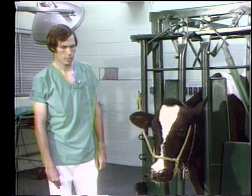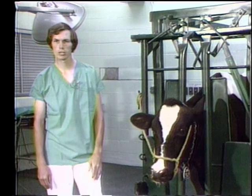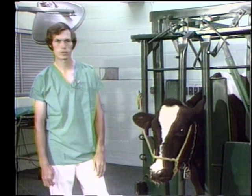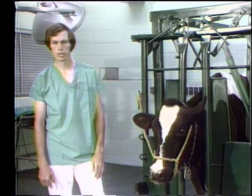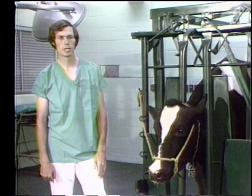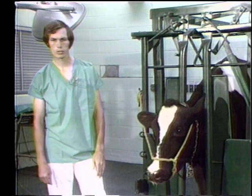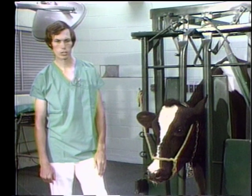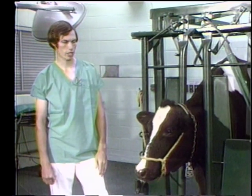After you've examined the cow from a distance, look at the surroundings of the cow — although in this artificial environment you really can't see too much. Look at things like bedding: is there any discharge or blood in the bedding? Do you see the manure? Can you see the character of the manure? Does she have diarrhea? Is she constipated?